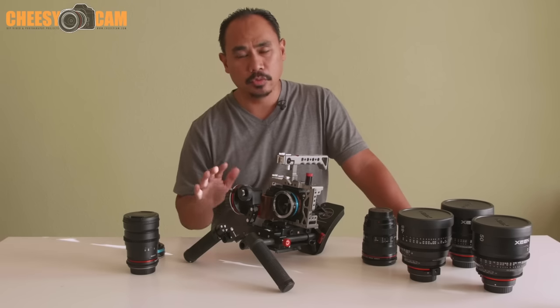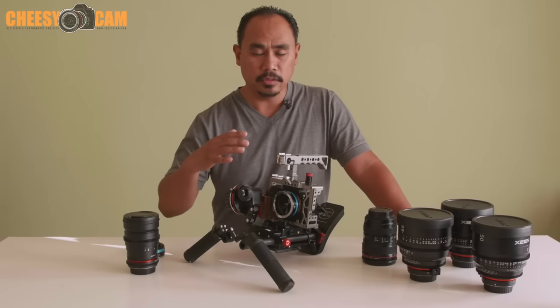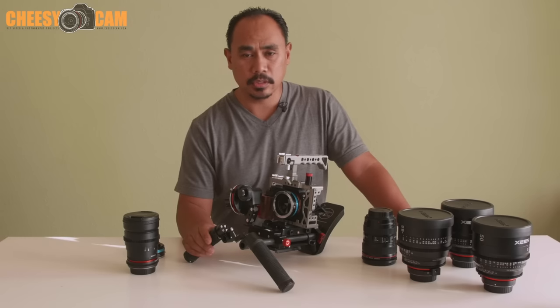One of the true benefits of micro four-thirds or the Sony FE mount is that you can use lens adapters. The cool thing is you can adapt pretty much any lens out there, like Canon lenses, and some adapters are going to let you take advantage of and really enhance your camera system.